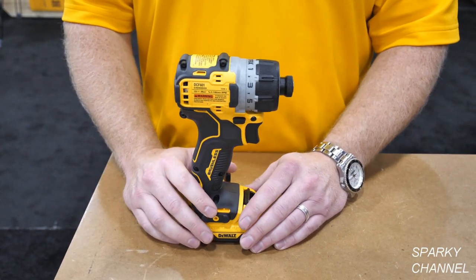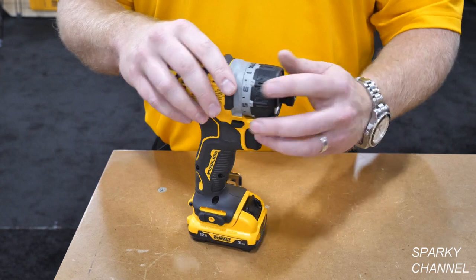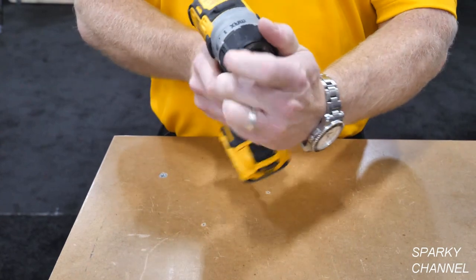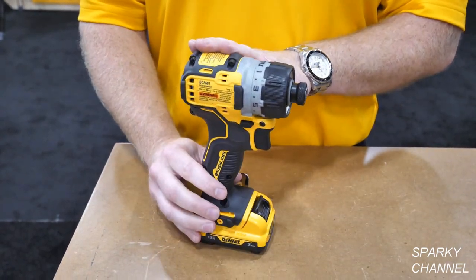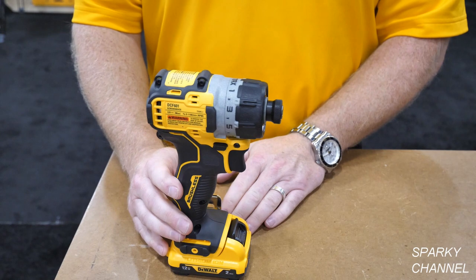This is our new 12 volt max screwdriver in our extreme line of power tools. It has 15 different settings from 1 to 15, including the max setting for the max torque available within this tool. This tool has 200 watts out of power and weighs less than 2 pounds — very small and compact to get into tight areas.